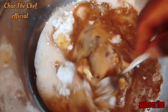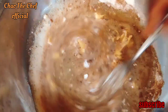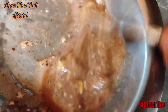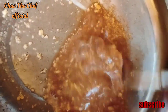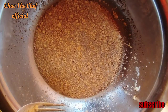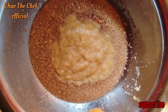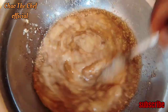Beat everything up together. And the sugar. Continue mixing while stirring. And your mashed bananas, and continue to incorporate everything.